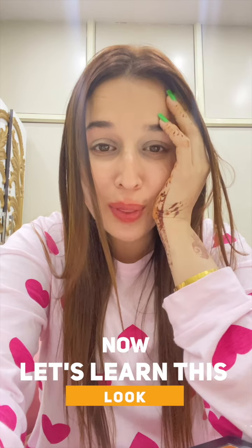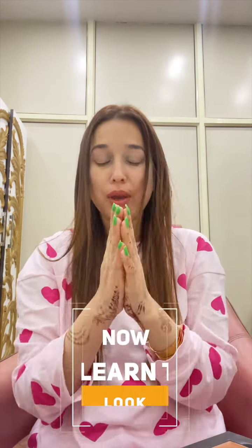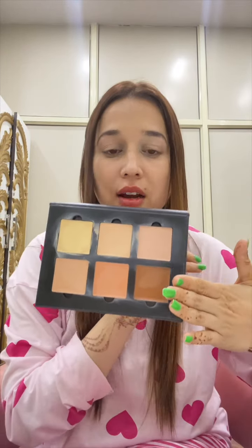So guys, this is my final look — it's an evening party makeup look. Hi everyone! So we are going to talk about base. The first base we use is liquid base, which is foundation — we call it liquid base. Now I will tell you about the second base, which is creamy base, which you will see in this palette — Grylon.